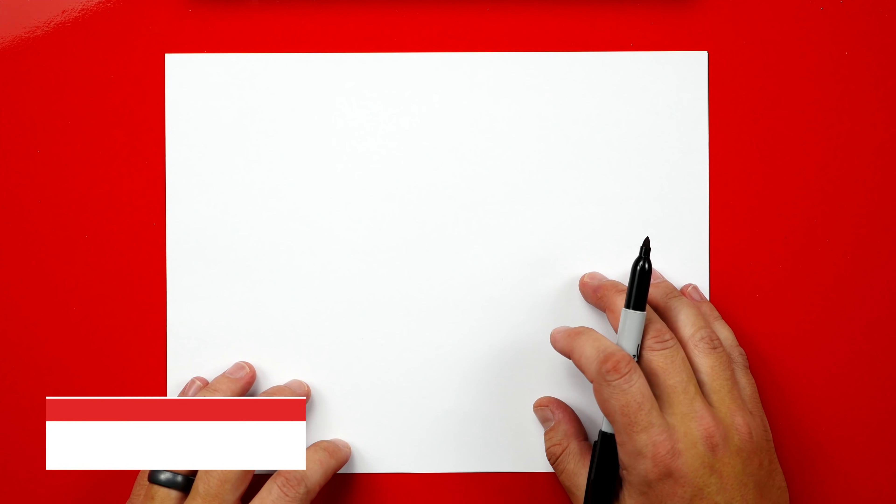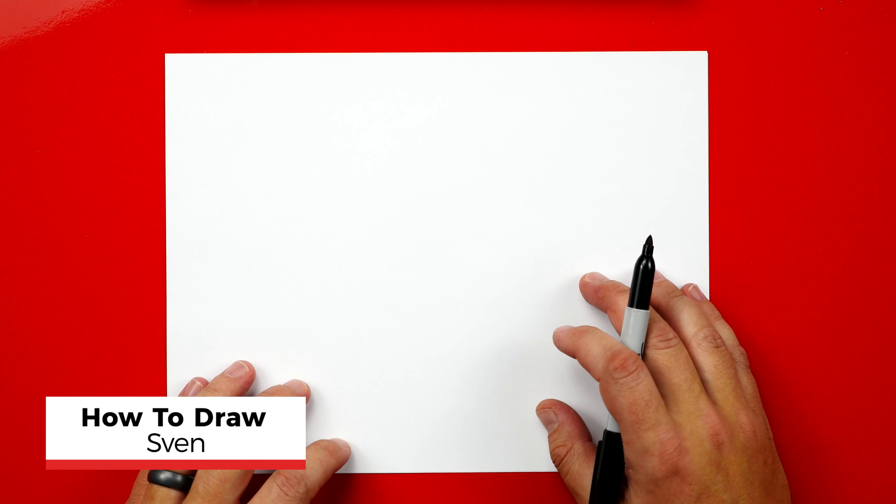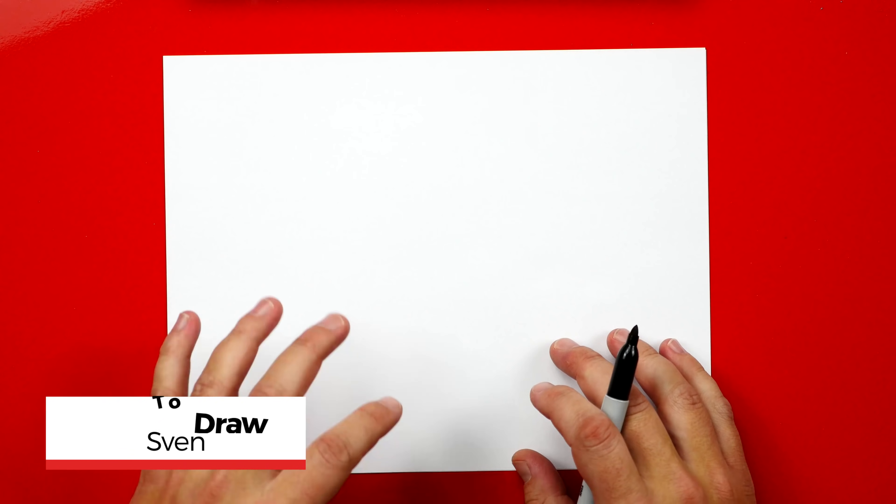Hey guys, today we're going to draw Sven. It's going to be a lot of fun. I hope you're super excited. You've got a marker and some paper and you're going to follow along with me. Now if I ever go too fast, you can always pause the video if you need extra time.